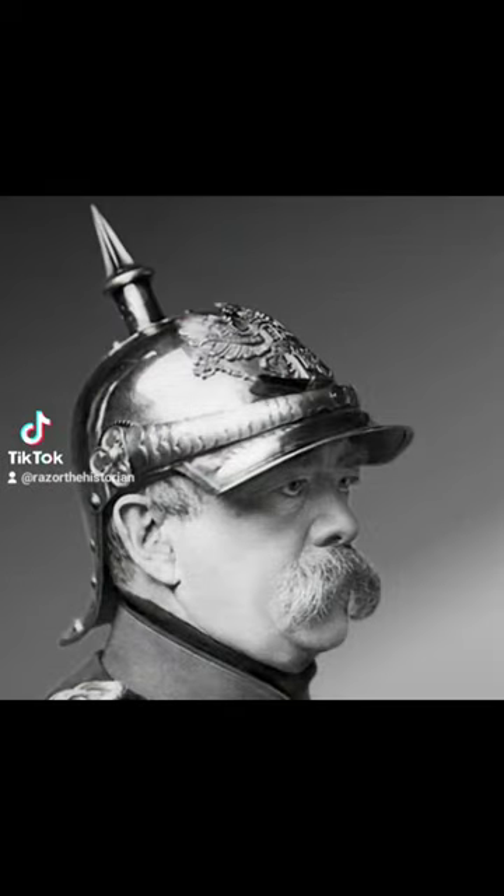What is this? This is a pickle haube, otherwise known as a pickle helm. It was used during World War I, but dated all the way back to the 1800s.